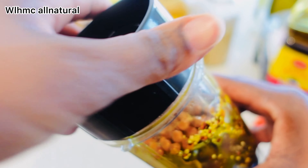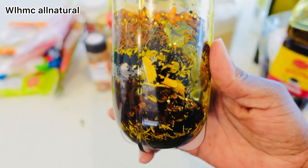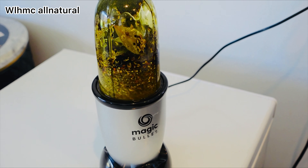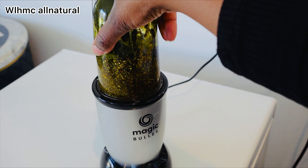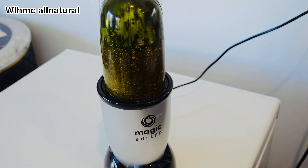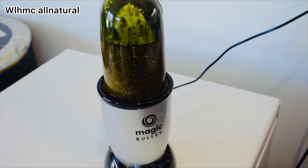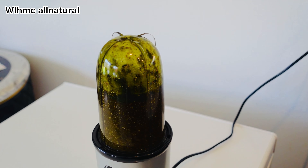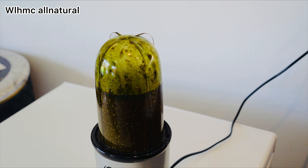We're blending everything together to make a fine paste. Ayurvedic herbs are very powerful, especially when using a lot of them — each ingredient has different nutrients and benefits for your hair. If you use many different kinds, they're going to benefit your hair significantly. Check out my earlier video on DIY ayurvedic hair oil with 20 plus herbs — this one I'm making now has 30 plus herbs.